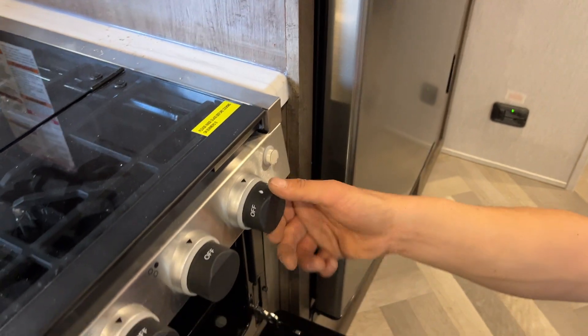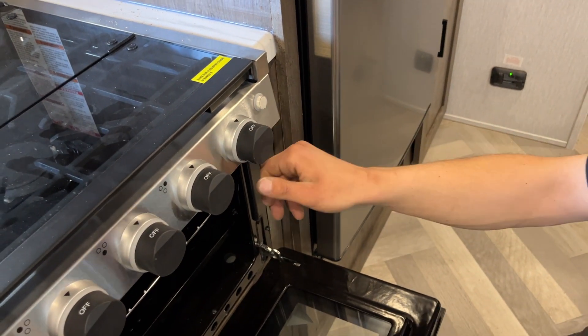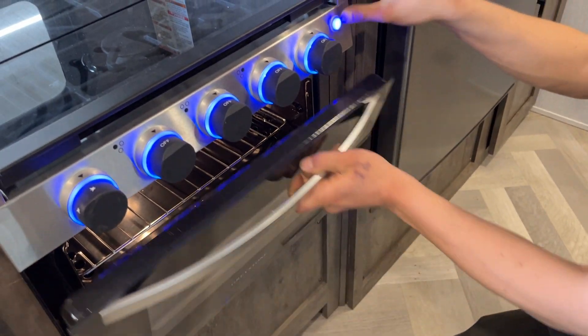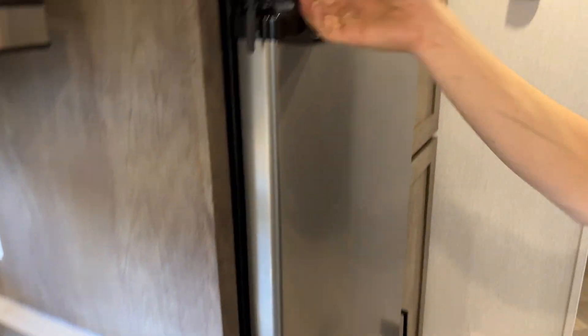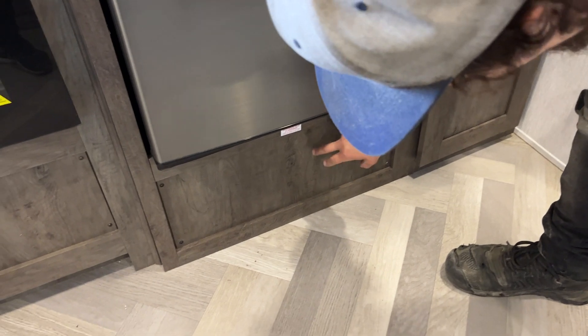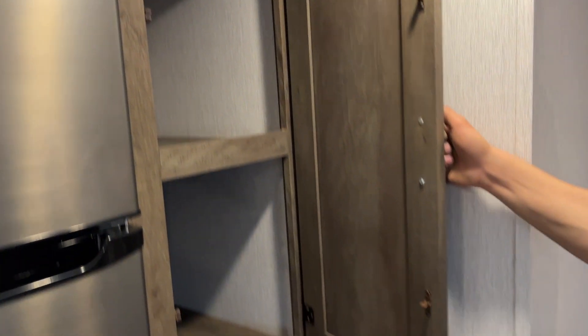Once done with the oven, turn it back down to pilot — it'll hold just the pilot for you. If you're traveling, make sure it's fully off. The light switch there controls a 12-volt fridge, so as long as your batteries are charged it's running for you. The water pump is just behind here — one screw in each corner to pop that panel out of the way. And there's your pantry space.